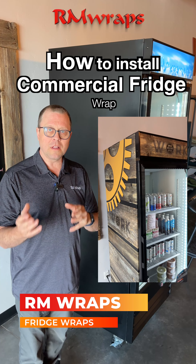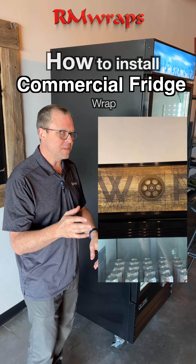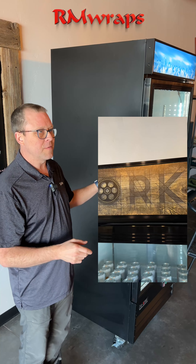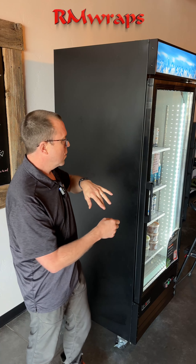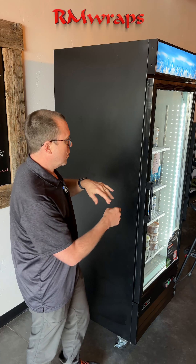Today's video I'm going to show you how you can wrap your own commercial fridge, just like right here. We do a lot of requests - can you wrap refrigerators? Yes. So if you want to update the look of your commercial refrigerator from the side to the top or anything on the front glass door, you can.